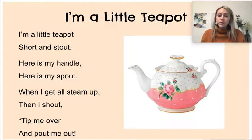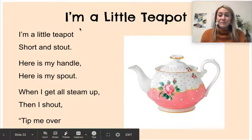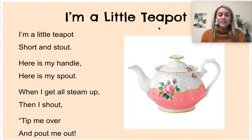If you don't know this nursery rhyme, I'm going to put a video on Canvas so you can practice singing along with the nursery rhyme, or with the poem this week. It's called I'm a Little Teapot.